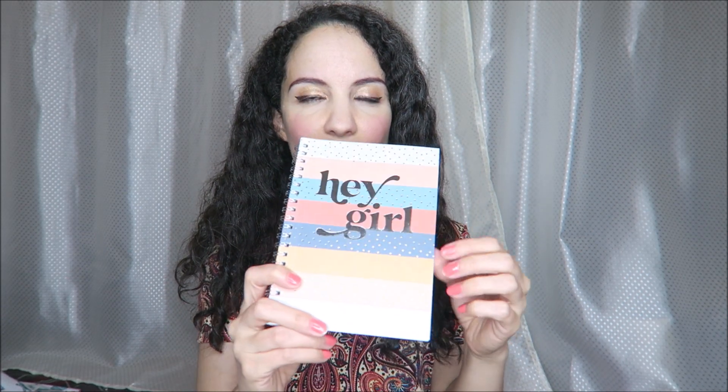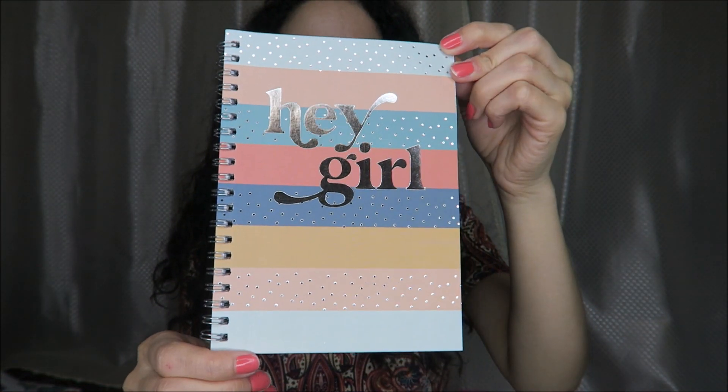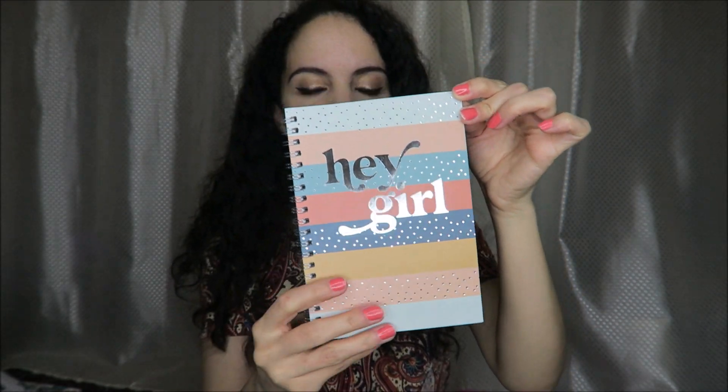I liked the color combination of this little notebook. It reminds me of the beach with sandy colors, sky, water, and sunset tones. I got this one — I don't necessarily care for what it says on the front, but it's just a cute little simple ruled notebook. That is everything for the Family Dollar Dollar Tree store hybrid haul for today.